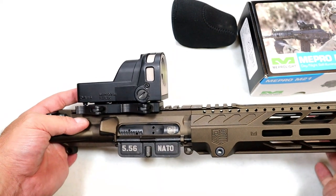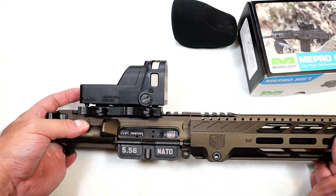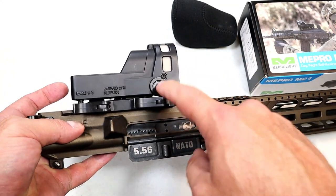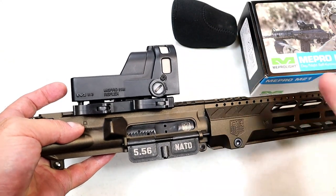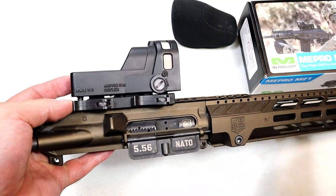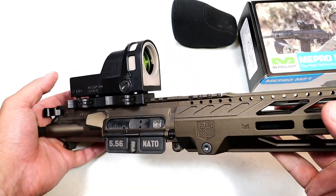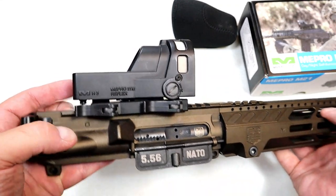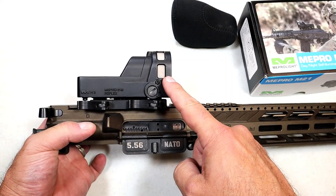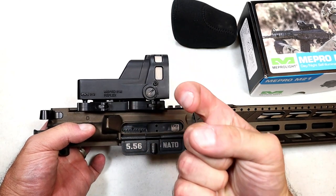I'm so happy to have it. It goes about $450 — that's what I found to be the average price — and I think if you get this optic you'll be happy with everything it has to offer. Simplicity is good, no batteries is good, self-illuminating reflex sight — I'm all over it. That's what drew me to it and what I really love about the M21. If you like videos like this, please subscribe and share. Thanks for watching — you guys be safe.